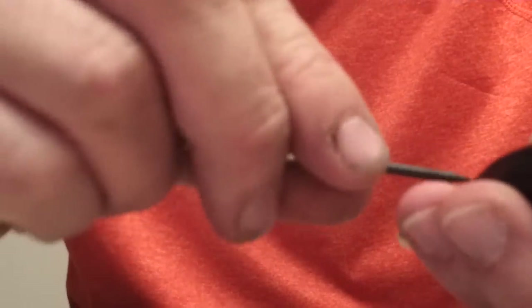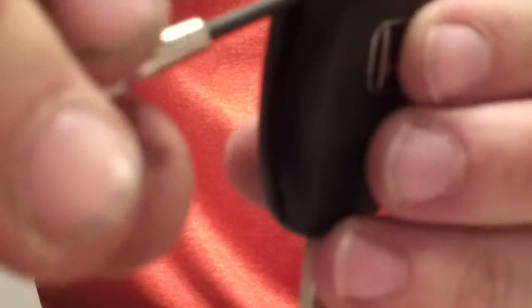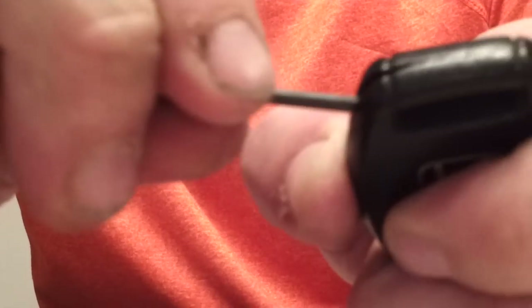Where you're going to want to start is on this side here. There's a little notch built into it, and we're going to pry with a little flathead screwdriver in this direction. We want the back of the case to open, so we're going to start here and work our way forward. I'm going to get to the point where you're up here towards the top — you can just turn your screwdriver and the top should pop open.